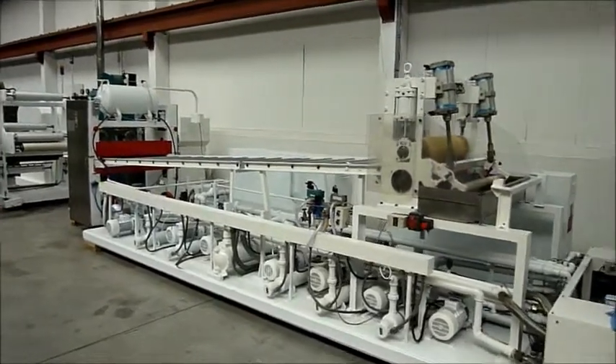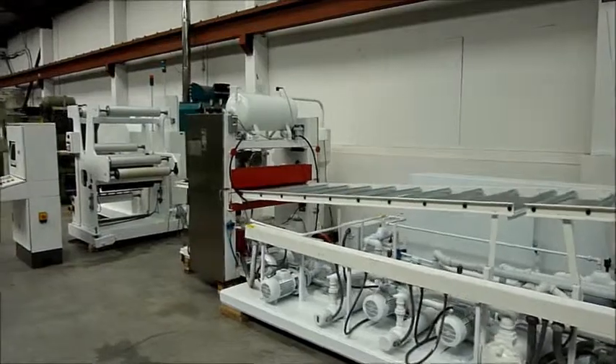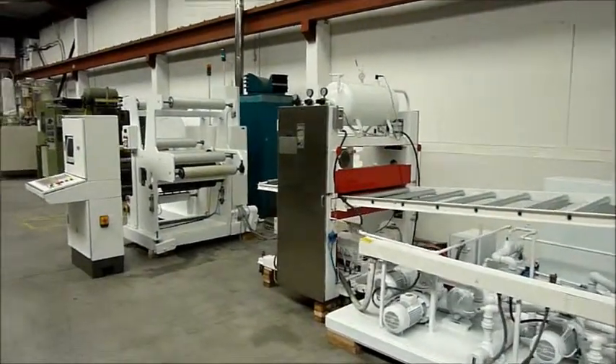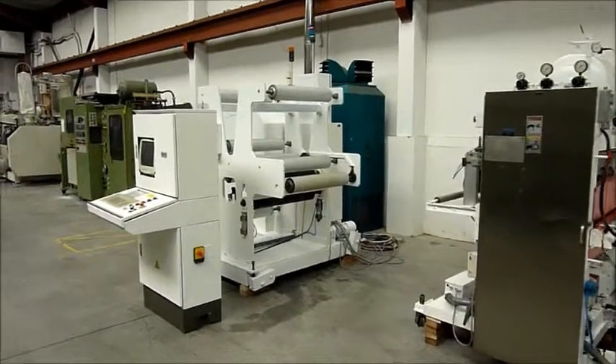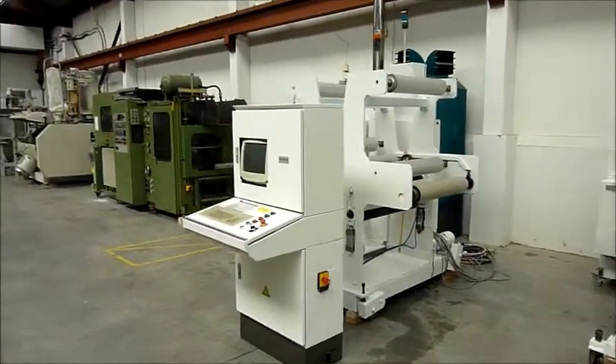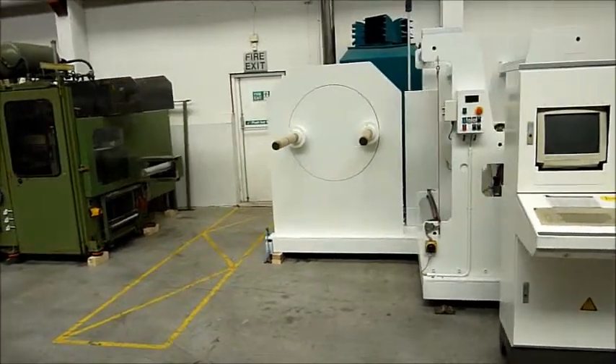Five zone pump group and cooling conveyor. 1040mm wide WellX haul off with pneumatic nip. 1040mm wide two station turret winder.